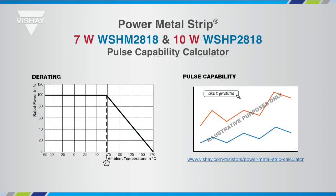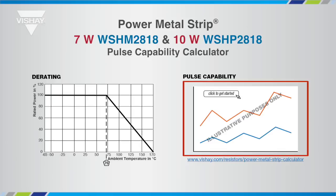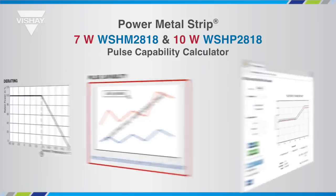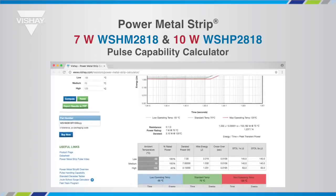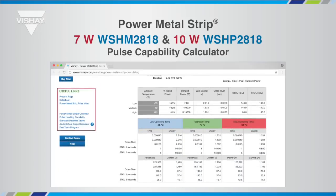The data sheet contains many links to other resources such as the pulse capability calculator. From the WSHM or WSHP data sheet, click the graphical link or the address below the graphic to conveniently link to the pulse capability calculator on the Vishay website. From this page you can select the product and enter the resistance value for the pulse capability. There are other links on the calculator page that will route you to a video explaining the shape of the graph, and to find available parts at franchise distributors with the buy now button.